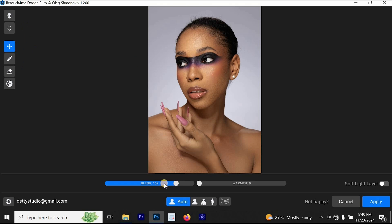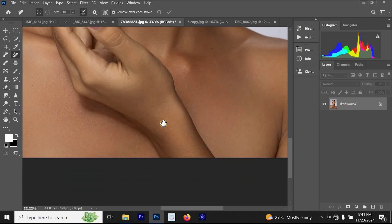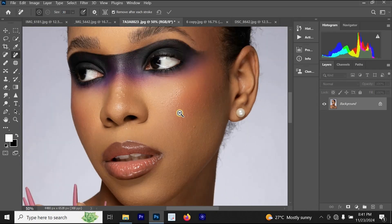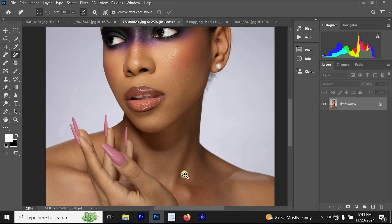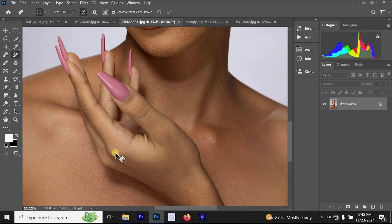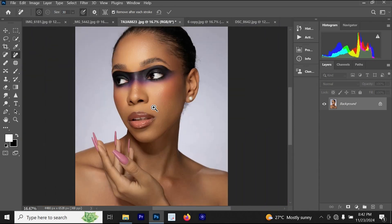Let's increase the blend to around 162. For the warmth, let's leave it at around 5. Once done, I'll reduce the blend a bit and click Apply. You can see that Retouch For Me Dodge Born has fixed the skin and it's looking better now. This is the before and this is the after — you can see the Dodge Born working well to smooth the skin in a professional way.